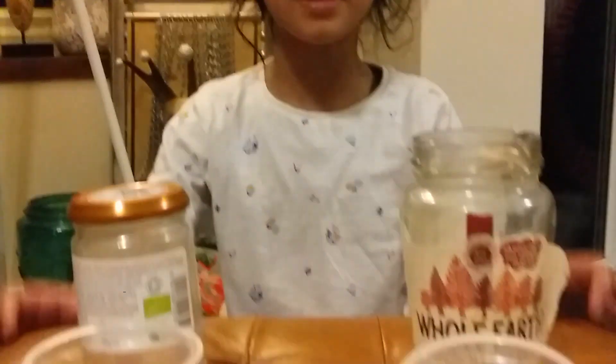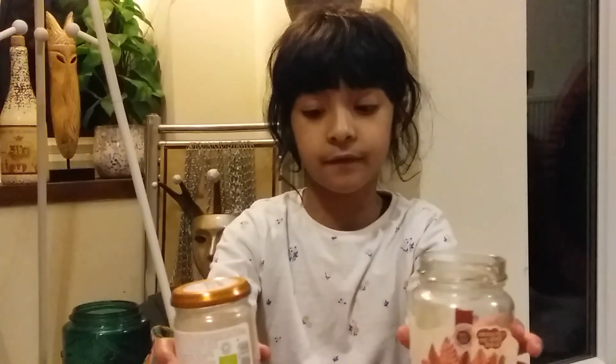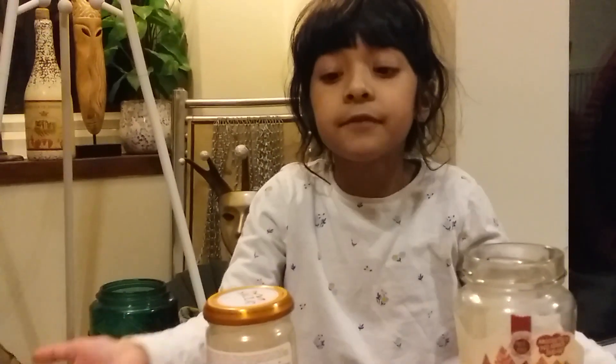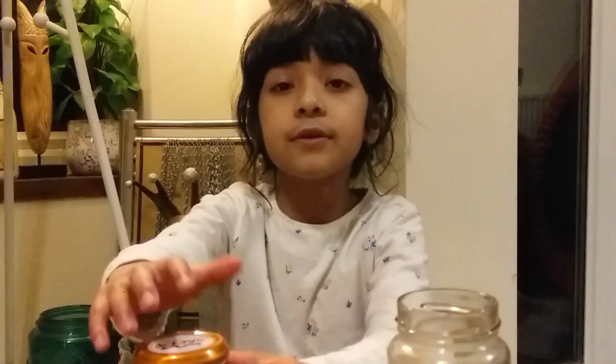Smart recycling is when we wash, clean, and dry stuff that we know is going to be recycled and will not go in the landfill. But you don't have to throw these things into the recycling bin — you can use them to store stuff if you like.